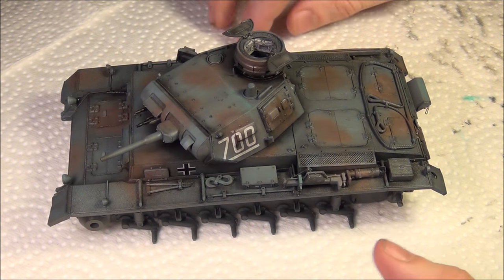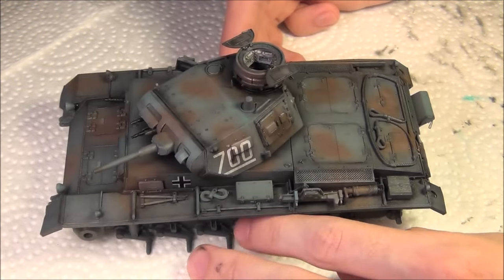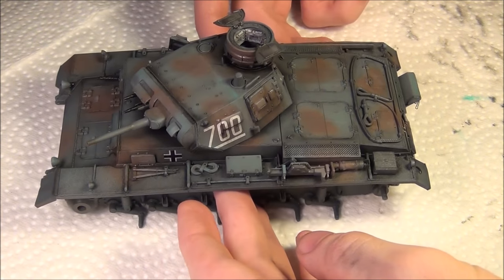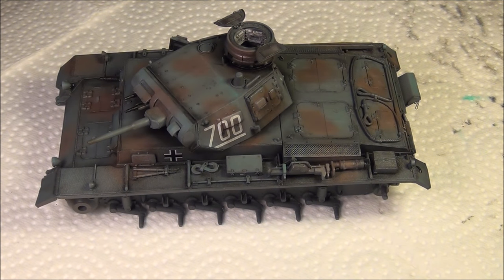Apart from the actual gray and brown of the camouflage, all the colors, all the chipping, all the little mud effects and working on the rear — that's all oil paints. As always, thanks for watching guys, this is PanzerMiles36, and goodbye.